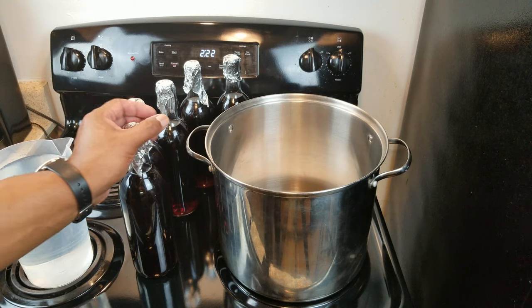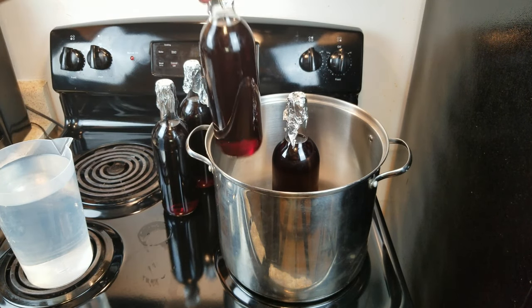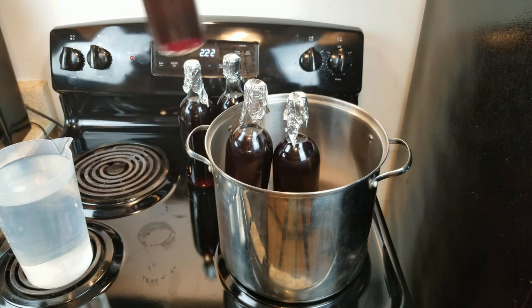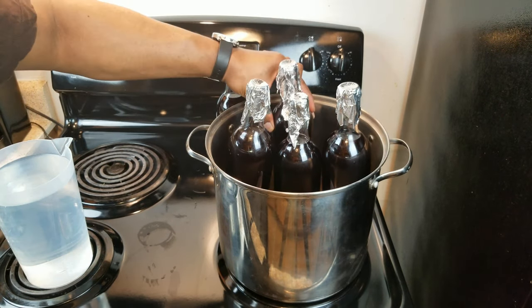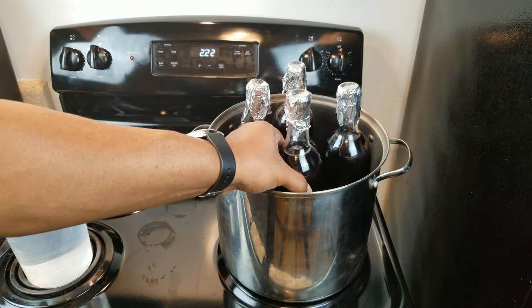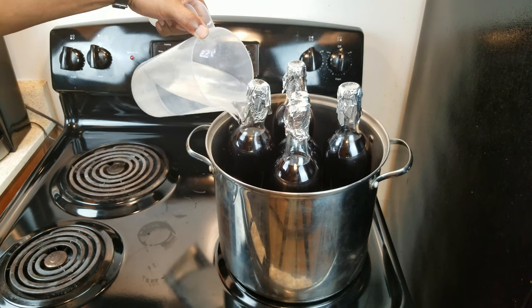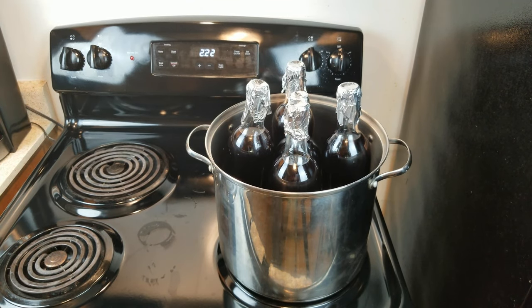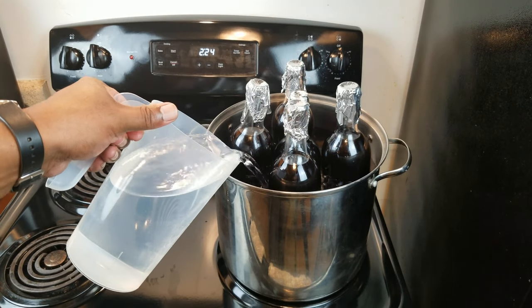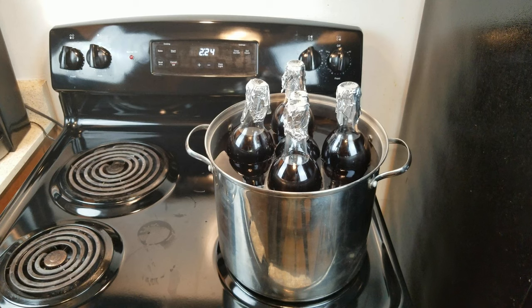Once you've placed your pressure cooker rack — or whatever means you plan on using to keep your wine bottles off the bottom of the pot — go ahead and place your wine bottles in the pot. Once that's done, start filling your pot up. You don't need to fill it so the water covers the bottles; you just want to fill it up enough so the water isn't going to start boiling out of the pot.